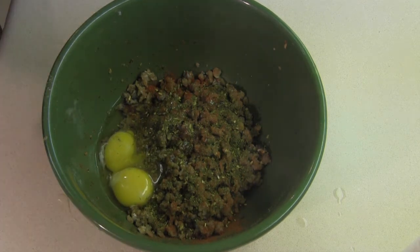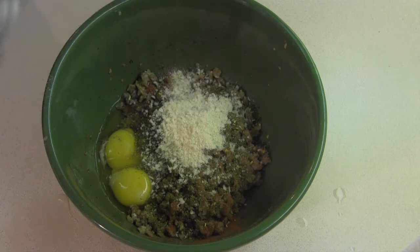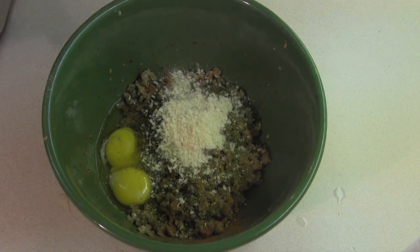And then we're going to come back with our panko. Alright, so panko getting the represent here today. A little bit more panko.